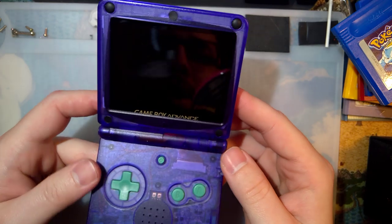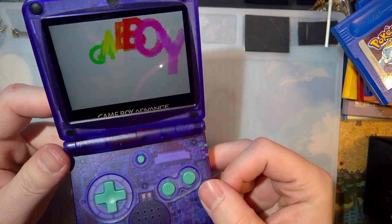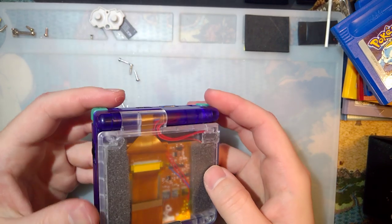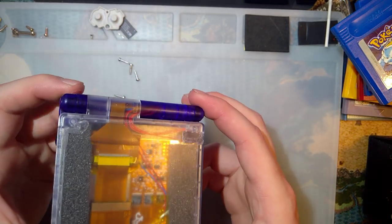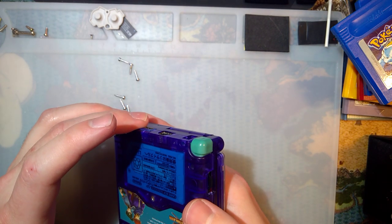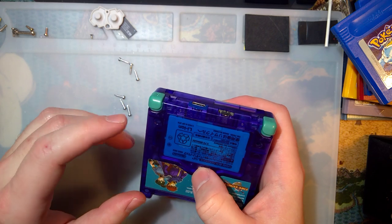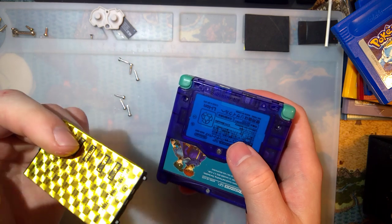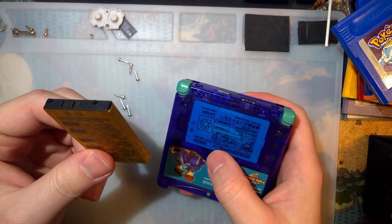So here's the situation. You have yourself a nice new modified Game Boy Advance SP. Perhaps you put an IPS screen in your Game Boy. Your battery life kind of sucks — you're getting like two to three hours, give or take. Maybe more, maybe less. Regardless, maybe you buy a new battery. Maybe that helps you out. Maybe not.